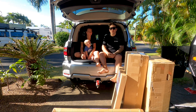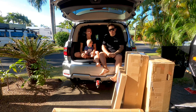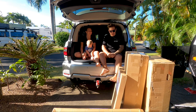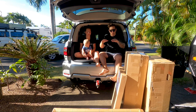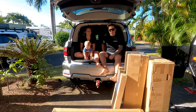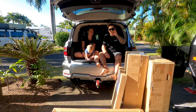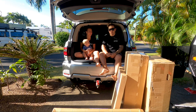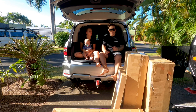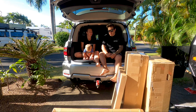Hi guys, here we are, episode two of the Big Oz build. We are putting in one of our biggest major mods to date. It's a system from 4B Fitouts — basically just a false floor that replaces all the back seats in the back of the vehicle. We've got a fridge slide on one side, a drawer system on the other, and on top it's just a nice big storage area. This is going to be a major upgrade for storage, camera gear, fridges, and all that sort of stuff.